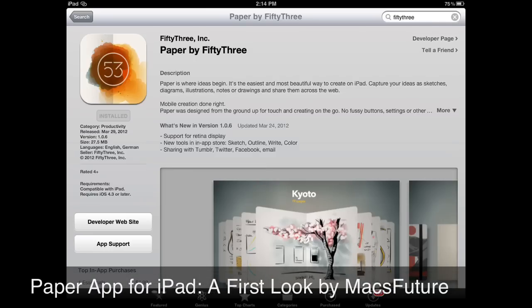There's an exciting new drawing and painting app that just came out that I want to take a look at. It's by a company called 53 Inc., and it's called Paper by 53 Inc. It's free to download and to use, and it gives you one pen, an eraser, and some colors for free. The people who made this were behind the Courier, the experimental multi-windowed tablet that Microsoft was working on and then decided not to do.